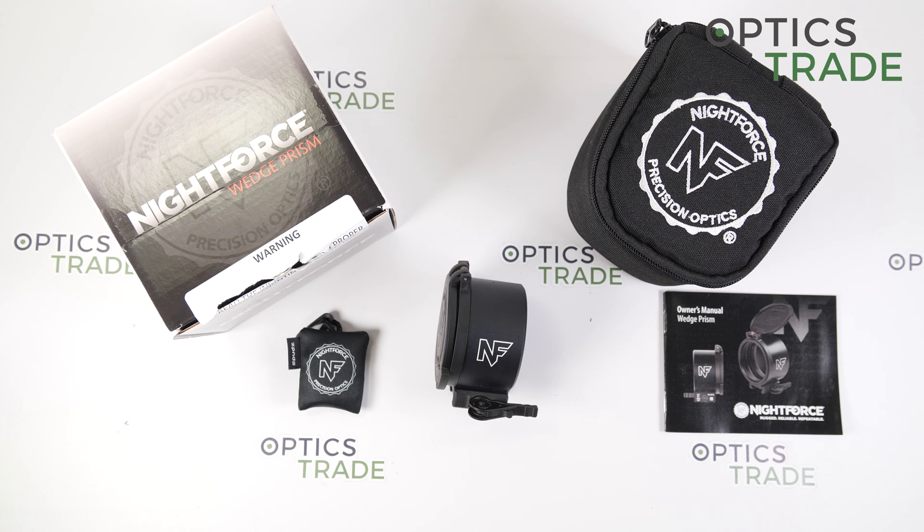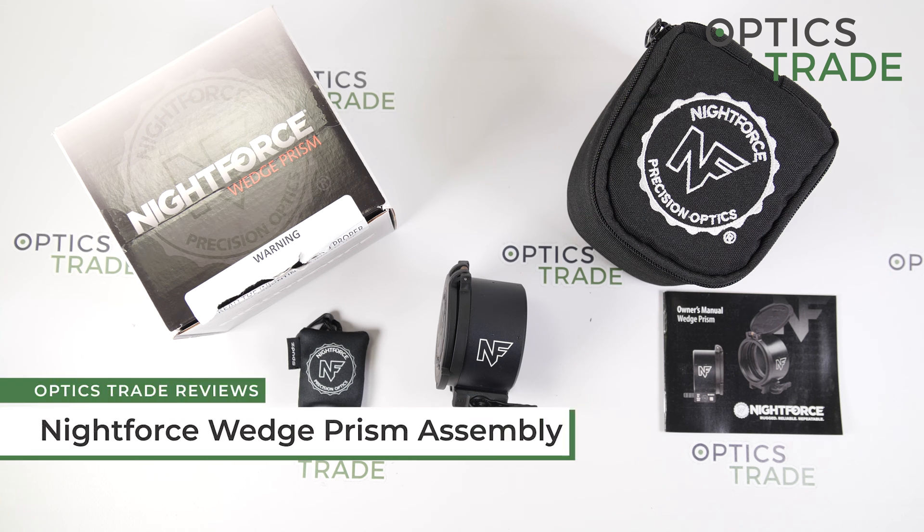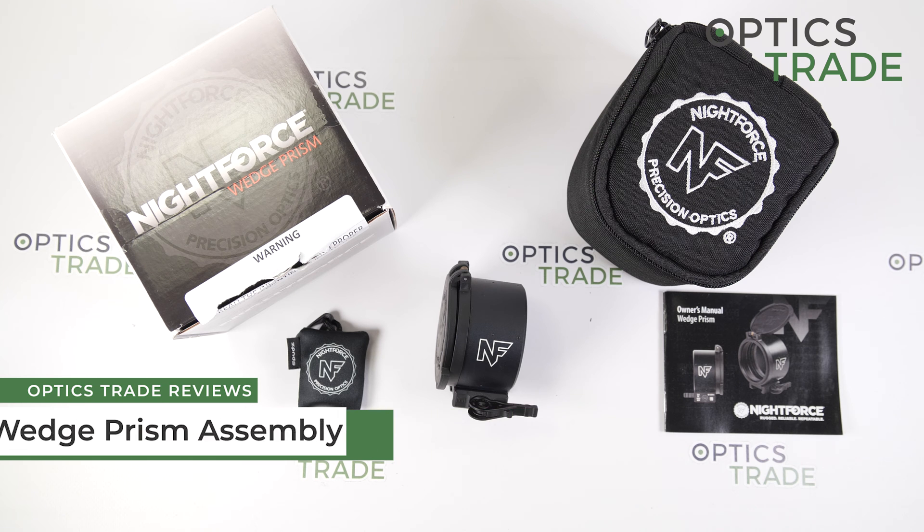Hello and welcome to another video review, this time about a very special product from Nightforce: the Wedge Prism.